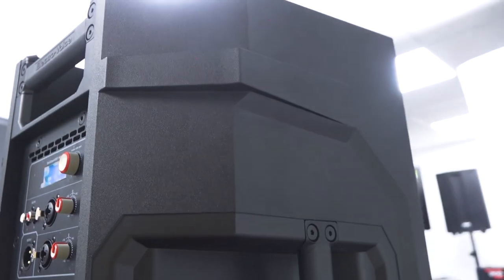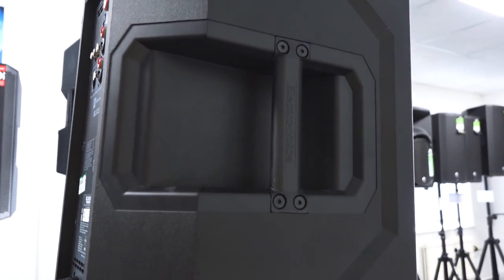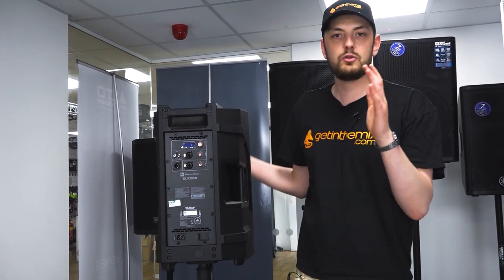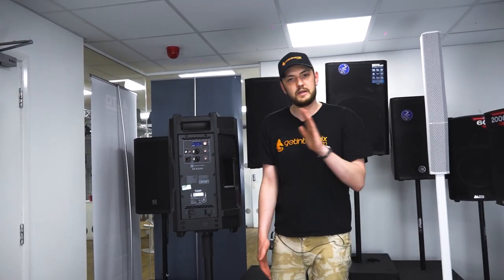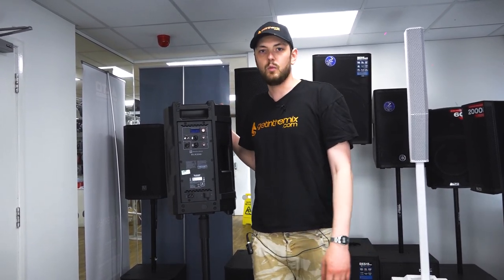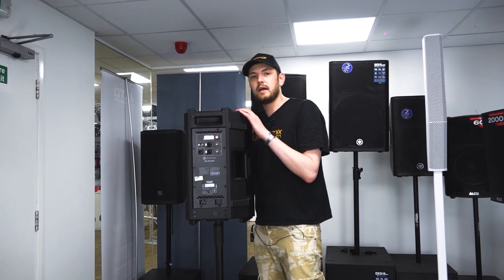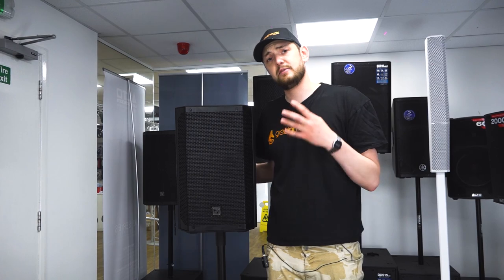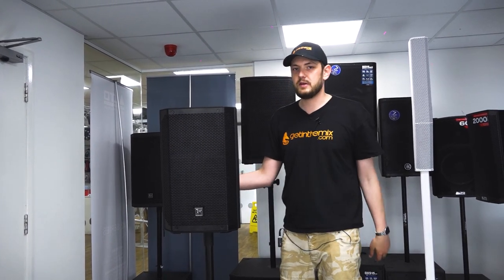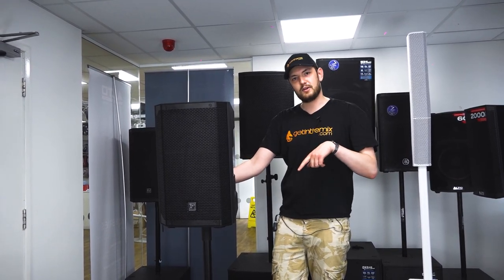Not that the ZLX is lacking, but if you want to take that next step and upgrade your system, then the ELX is a fantastic way to go. This is a 10 inch, but there's nothing stopping you getting a 12 or 15 for larger systems. This speaker has a frequency range of 51 Hz to 20 kHz, so it's not quite as low as some speakers at 40 or 45 Hz, which means it's definitely recommended that you use this with a sub. As the bigger brother of the ZLX, it comes in at 130 SPL, putting it at the higher end of the spectrum in terms of loudness.